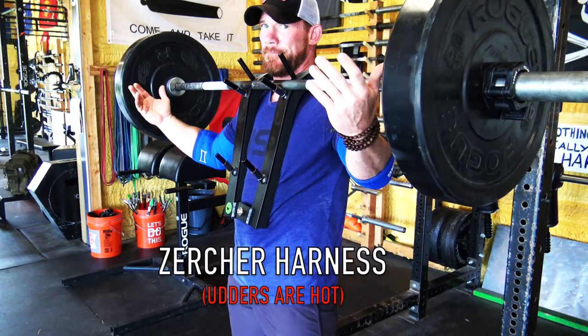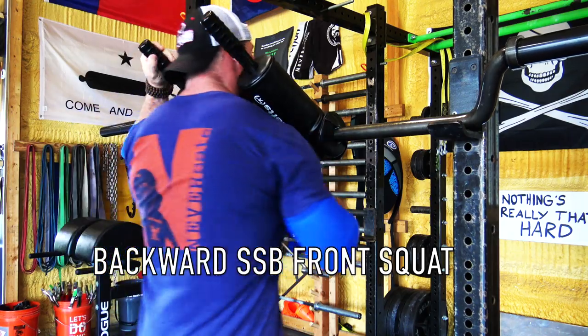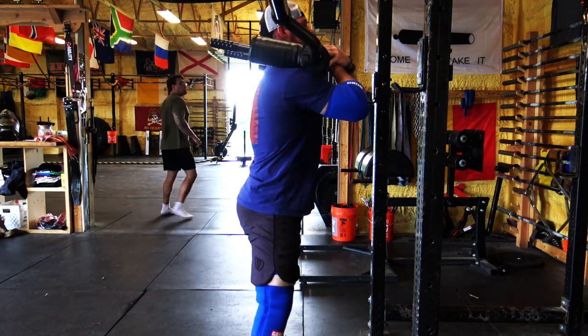Another great option is the Zurcher harness — it was actually donated to our gym — which is an easy way to stick a barbell on the front of you without doing much with your hands. Guys like Clint Darden have had great success with it. And if your gym has a safety squat bar, you can flip it backwards and do front squats that way. The weight distribution isn't as good, but it's a great option. So no more saying you can't do front squats.